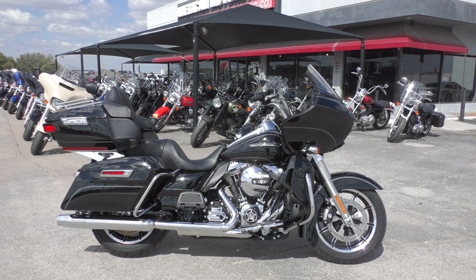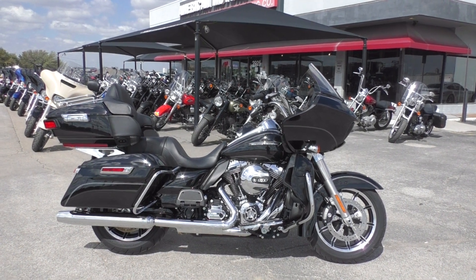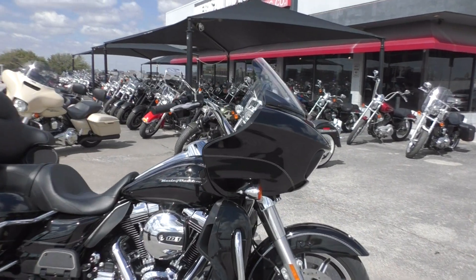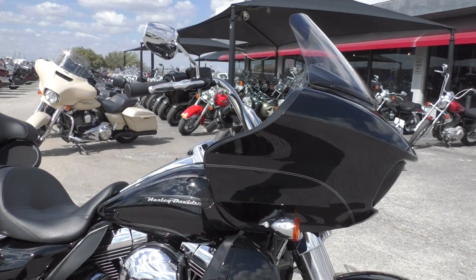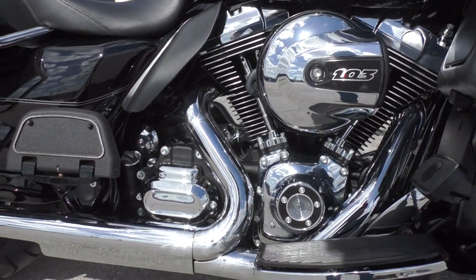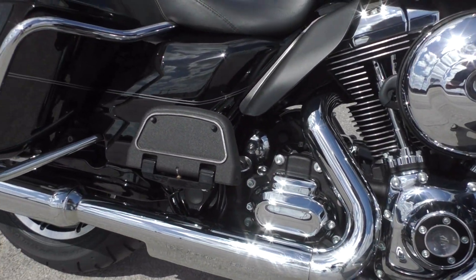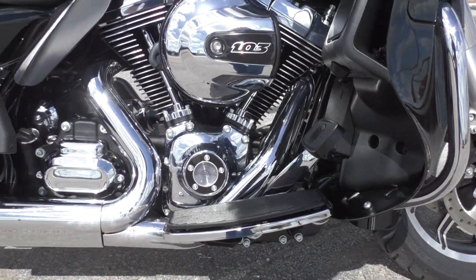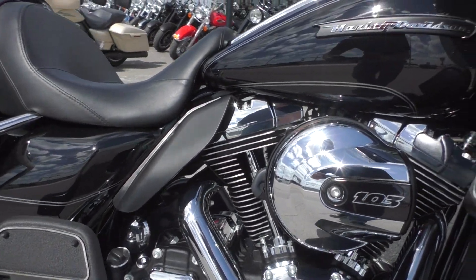It's only got 952 miles, not a mark on it. It's got the vivid black paint, the silver pinstripe. You got the 103 inch fuel injected V-twin with a six speed transmission. This one's also got the liquid cooled heads, floorboards for the driver and the passenger, and heat shields.